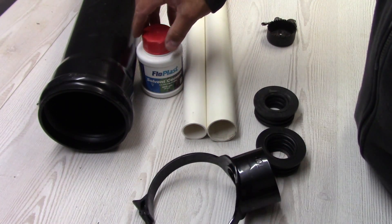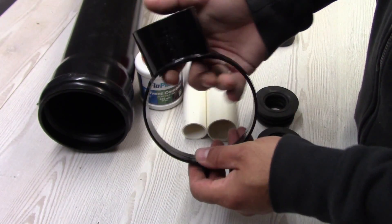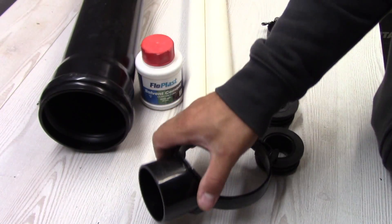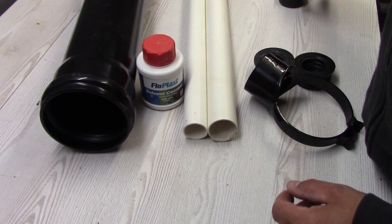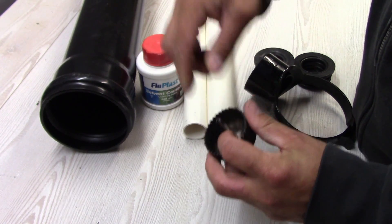I'm also gonna use the solvent cement from Flowplast. This is just for gluing this adapter into the 110 mm pipe. And to make a hole into this pipe I need to use a hole saw bit for drilling.